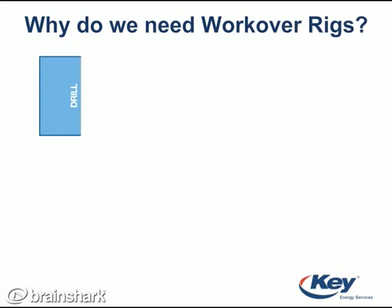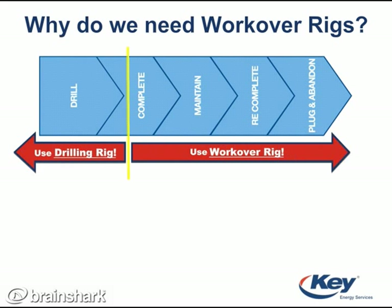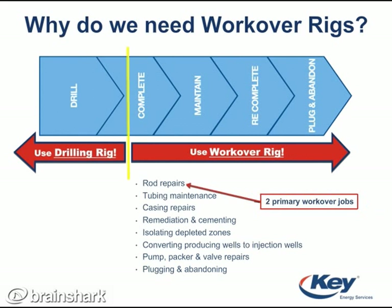You may recognize this diagram from the rigs 101 section. Workover rigs can be used for a variety of maintenance reasons, ranging from repairs to plugging the well. Two of the most common jobs that require a workover rig are rod jobs and tubing jobs. Tubing is placed in the well from the top to the bottom, and a rod is then run through the tubing.